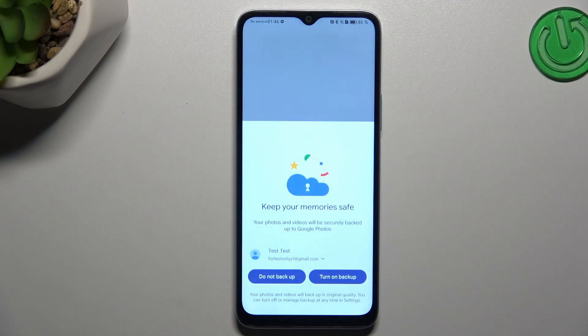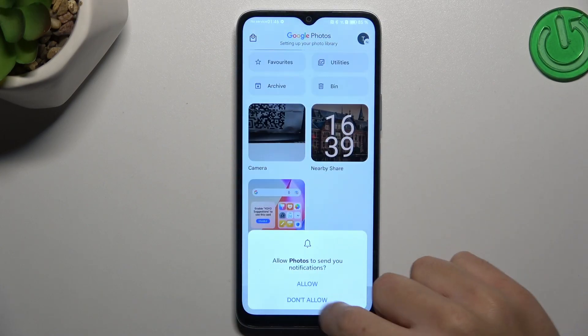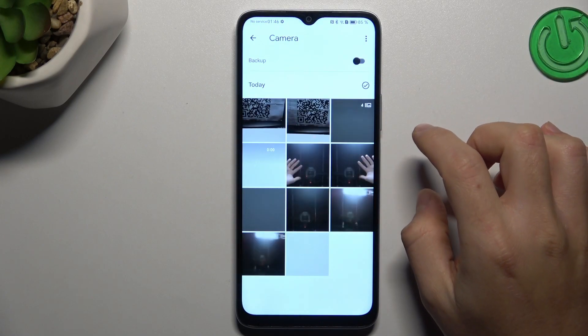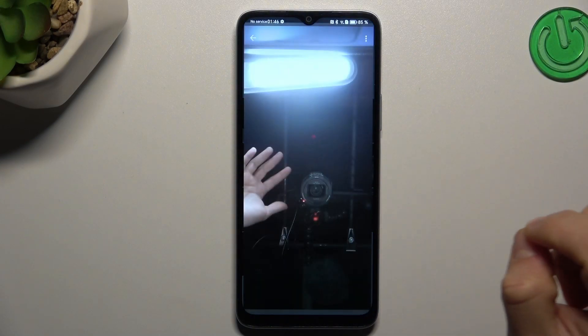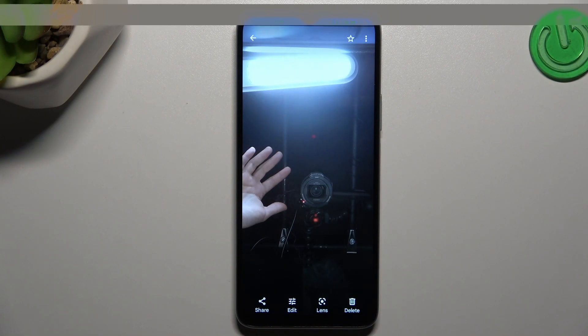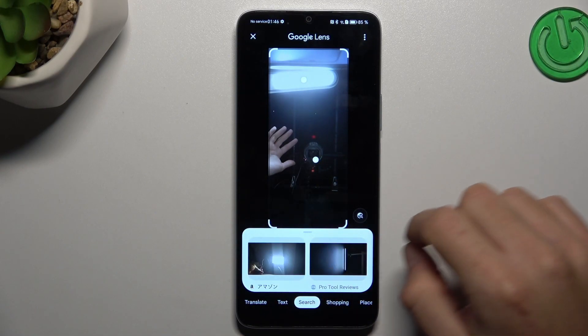In the first step, open Google Photos. Now look for the photo that you want to search in Google — like this one for example. Now click on Google Lens. The whole process starts automatically and you are looking for similar or the same objects in the Google picture database.